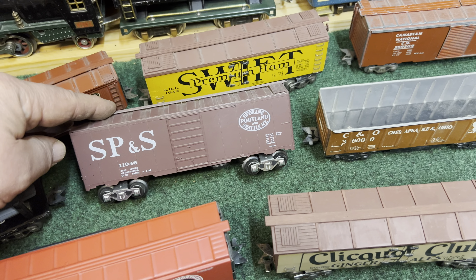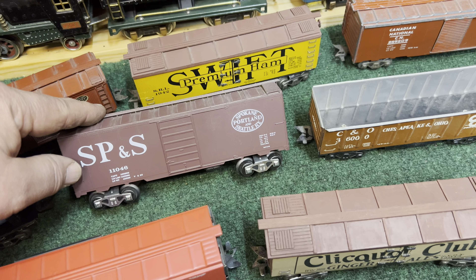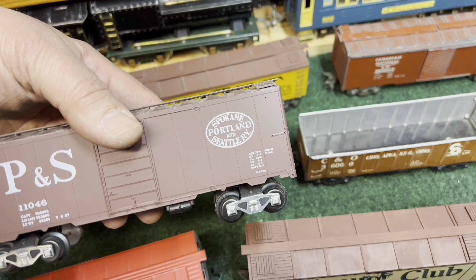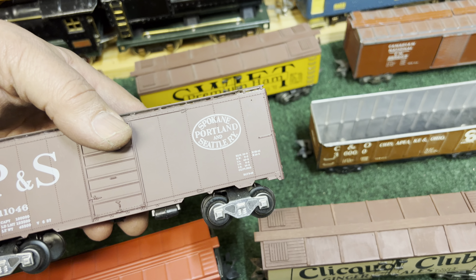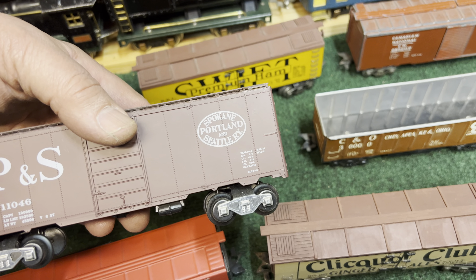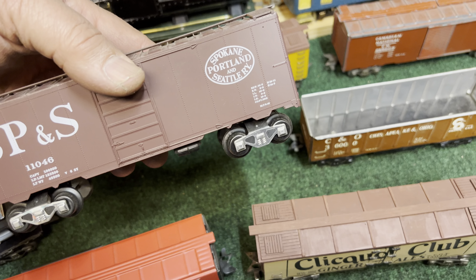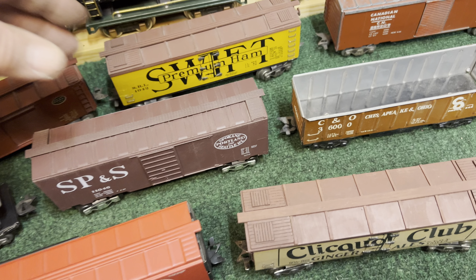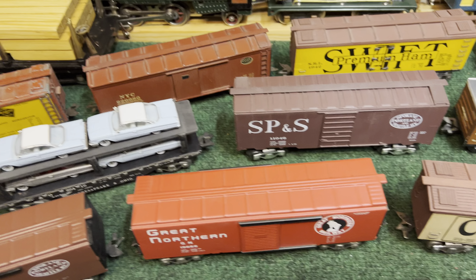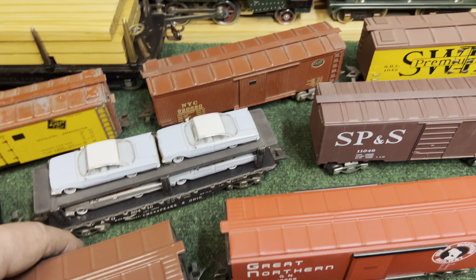I threw this one in — it's actually a plastic car, probably something like S-Helper. It's never been finished; all the details haven't been glued on. One of the problems you can see is the trucks sit really high and I haven't figured out how to recess that in. I may end up making this an S scale car and take the trucks off.